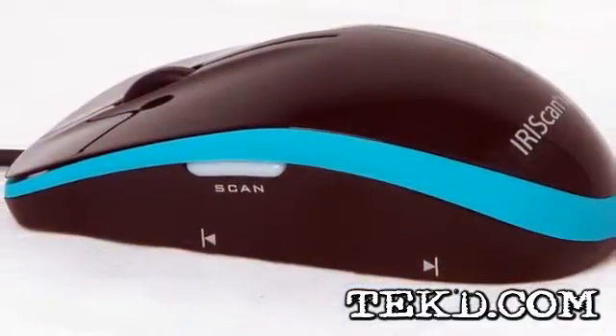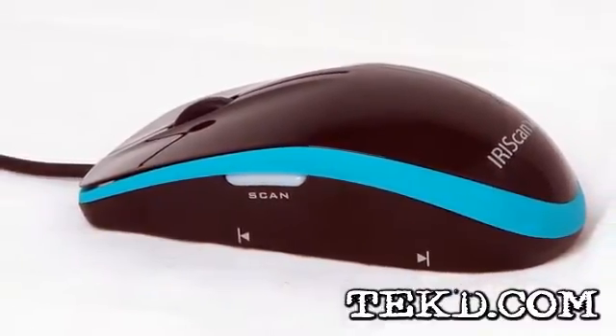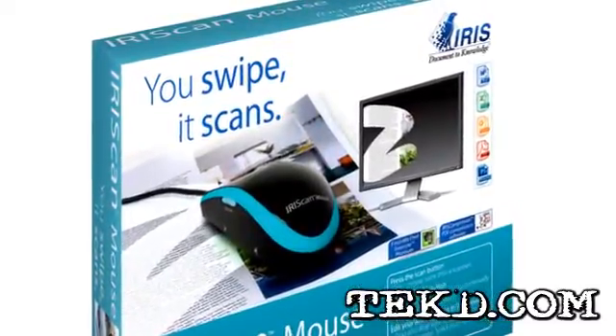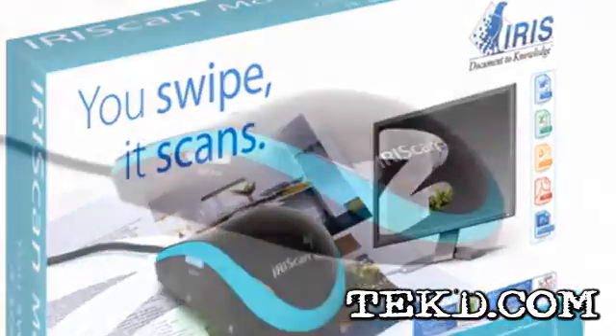The scanned text and images can be imported into all Microsoft applications, other applications like Photoshop, or you can upload them directly to your favorite social sites. The Iris Scan Mouse comes complete with everything you need to get scanning right out of the box. It also comes with Iris Compressor, a handy utility that lets users right-click and save scanned material to a searchable PDF.